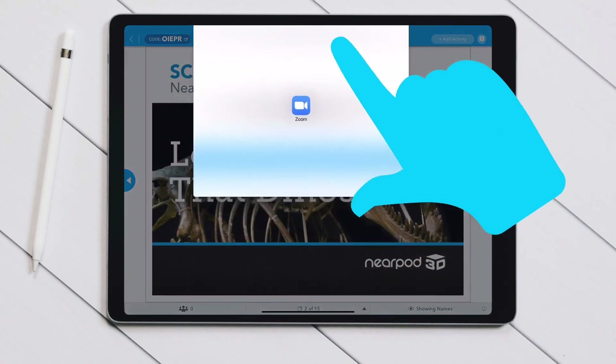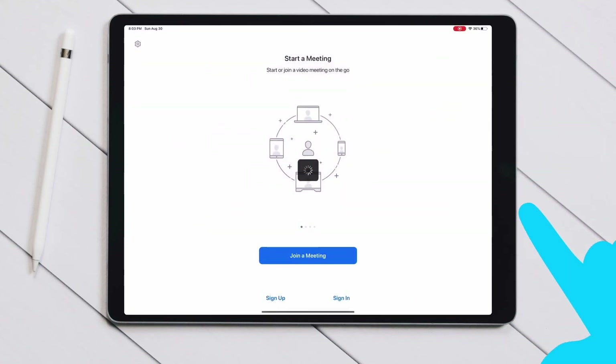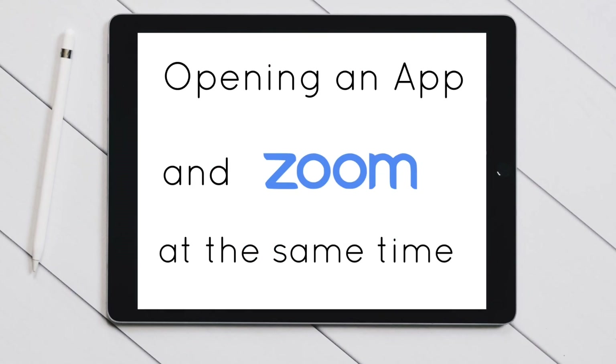If you want to make the Zoom window bigger, just drag it up towards the top. It takes a little bit of practice and it doesn't work with every app, but give it a try.